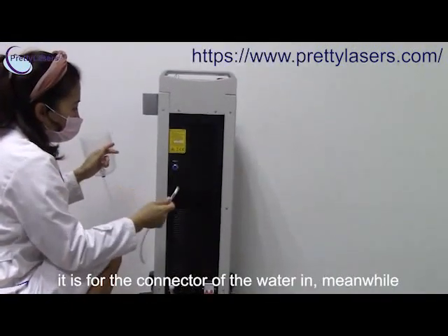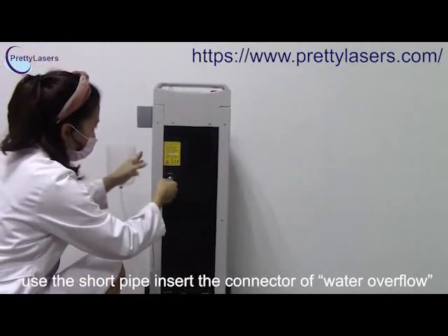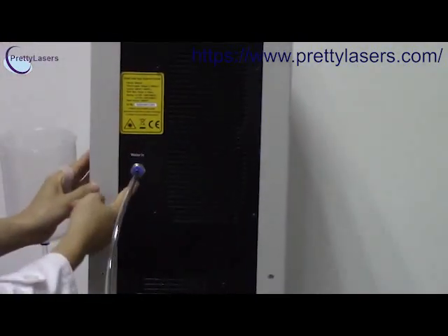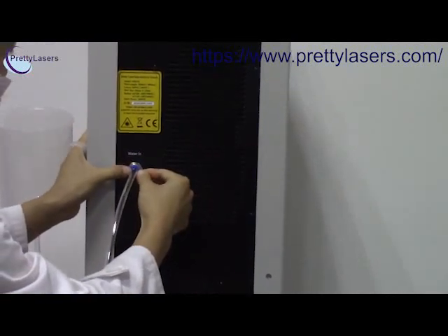Before injecting the water, we have to insert this water bottle into the hole. If you want to remove it, you should also press this blue button first.